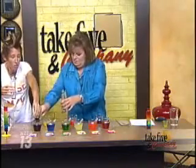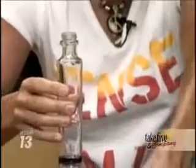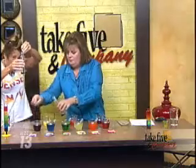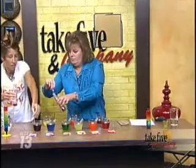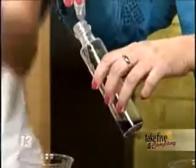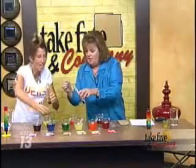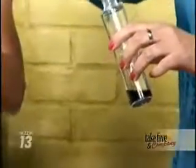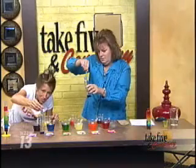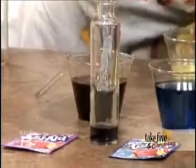You do not want to use a glass with a really wide column because that creates more surface area between the two solutions, and sugar water will mix with each other. But if you don't give it a lot of surface area, you can get each sugar solution to sit on top of each other. Squirt it kind of to the side of the glass and just let it run down the side.